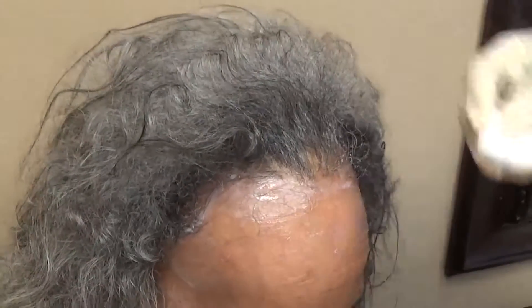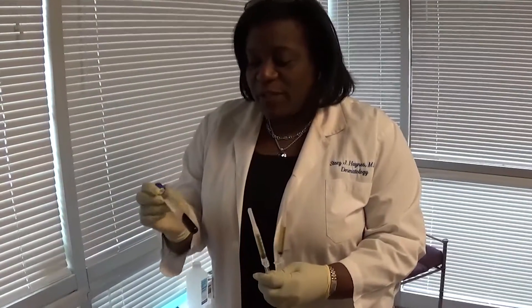Not only are we going to do the platelet-rich plasma, this time we're also going to do amnio. I'm excited — I can't wait to see how this works. This is the topical application. We'll do our regular thing where we inject with platelet-rich plasma, do the micro pin, and instead of doing hyaluronic acid, we're going to apply the amnion.